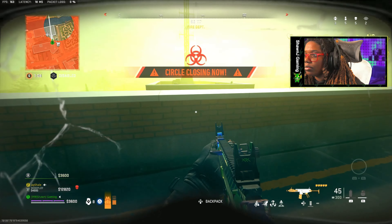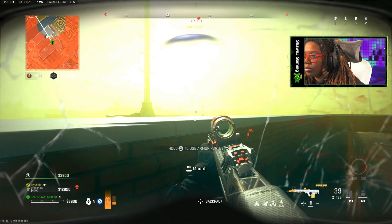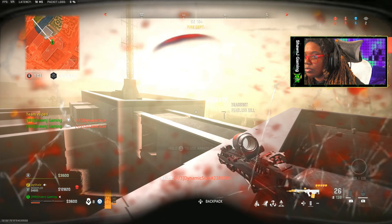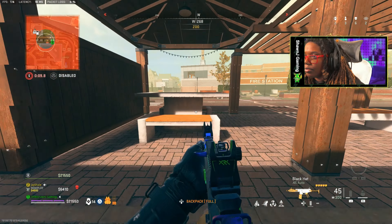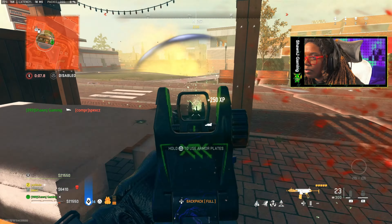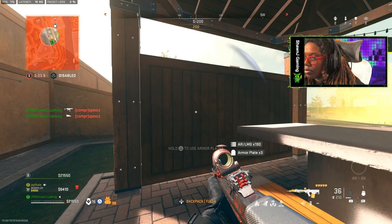Jazz is inbound. Diamond up. You have time to play, yeah you're good.